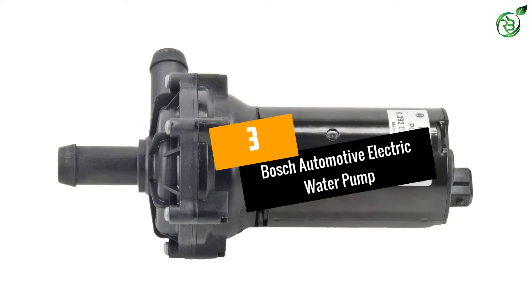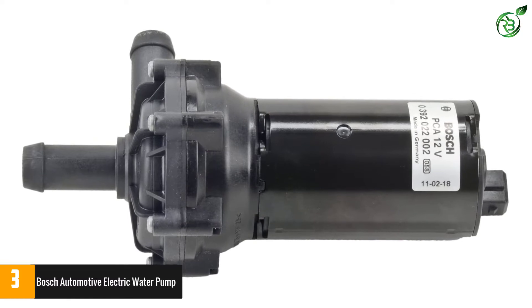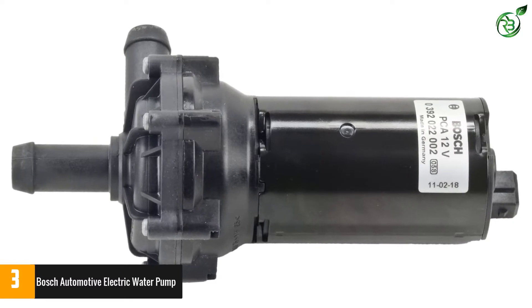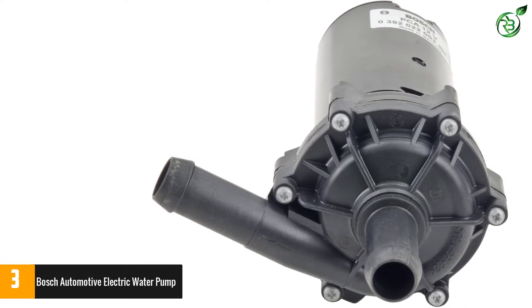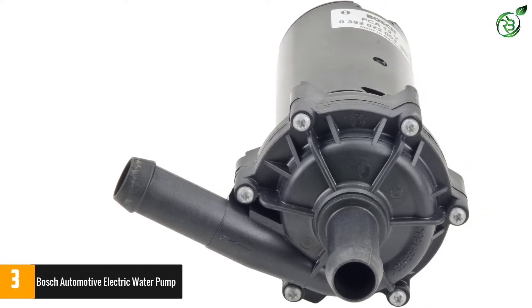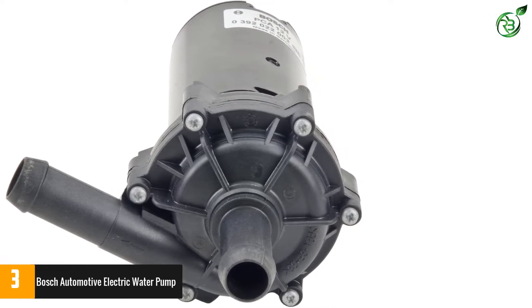Number 3: Bosch Automotive Electric Water Pump. Whatever the driving situation you find yourself in, with this sophisticated electric water pump from the Bosch brand, we will be sure to have a constant and safe cooling circulation system. This pump is also very simple to install and can be started up using the new plug-and-play system.